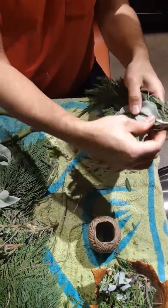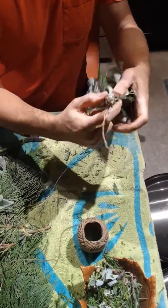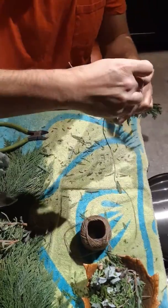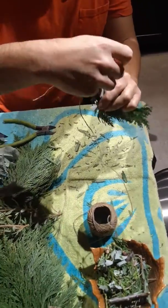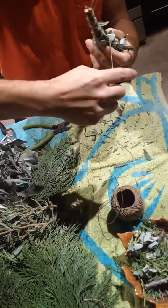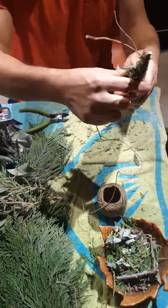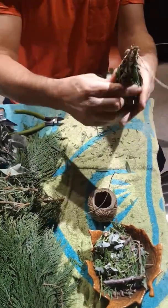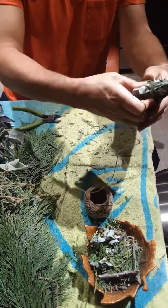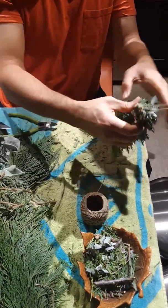I'm going to angle down and then just go around. You're not going to catch every single leaf the first time you go around, or just at all. I actually double up and come back down the stick and then just tighten it as you go around.